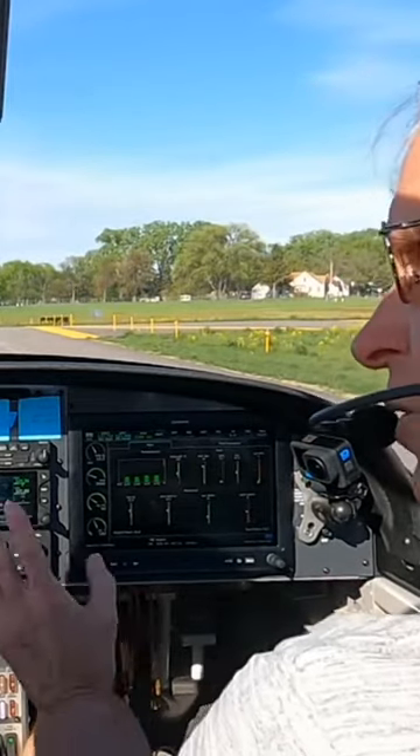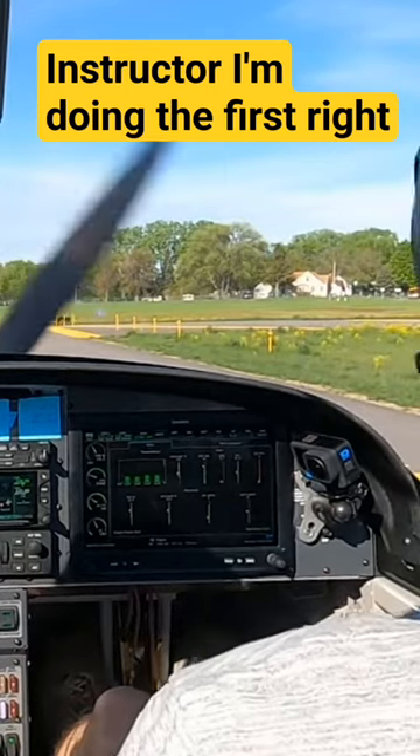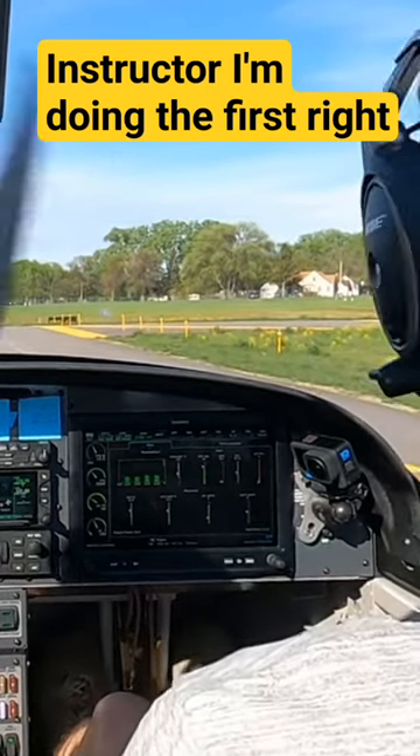We'll do left. All you would have said there, it's fine — we would have just said we're going to do left. Okay, we got it? I'm doing the first one, right? All right, here we go.